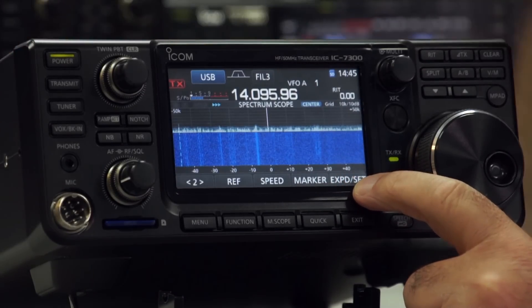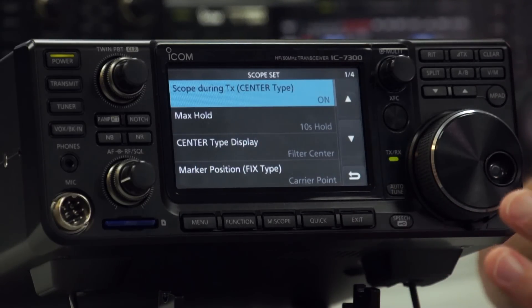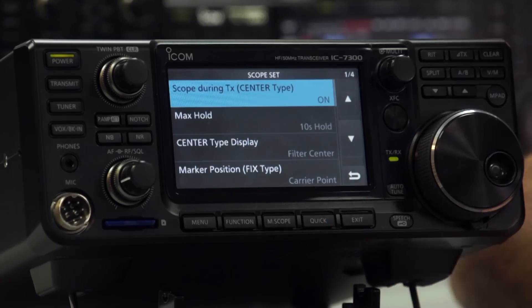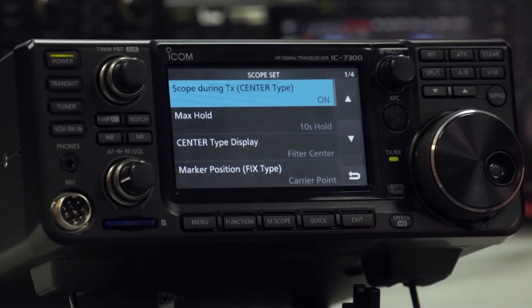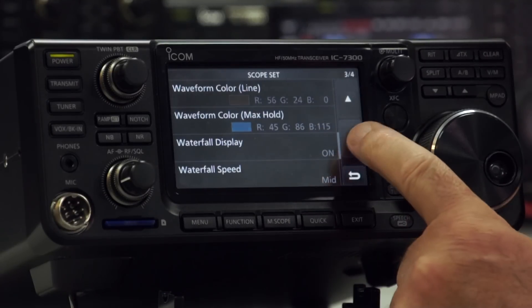On the soft button here we've got the Expand option, which takes it to a little or big display. But if you press and hold it, there's a whole bunch of settings you might want to set up — you can change the colours, the type of display. When you zoom into a particular frequency, by default your frequency marker is in the centre of the audio passband. You can see that on SDRs or even web SDRs where the actual readout frequency is to the left. You can set the waveform colours, the waterfall display, and the speed again.